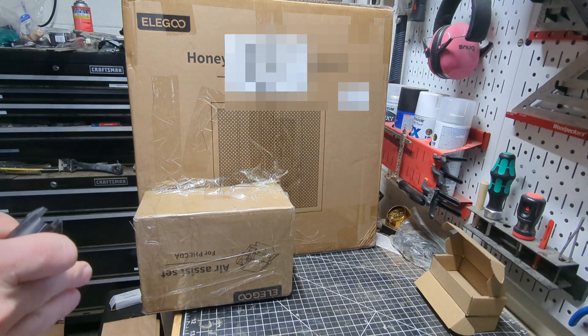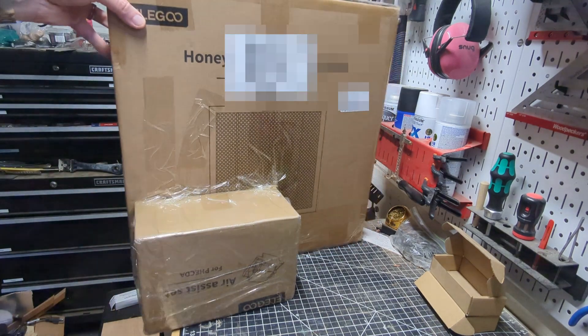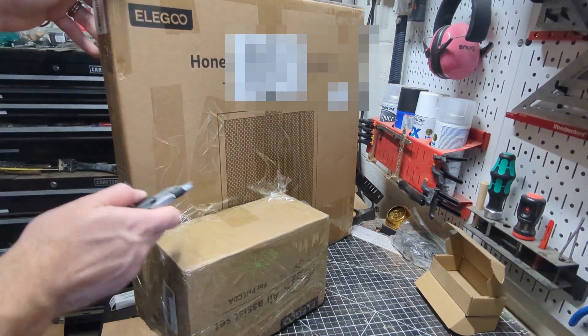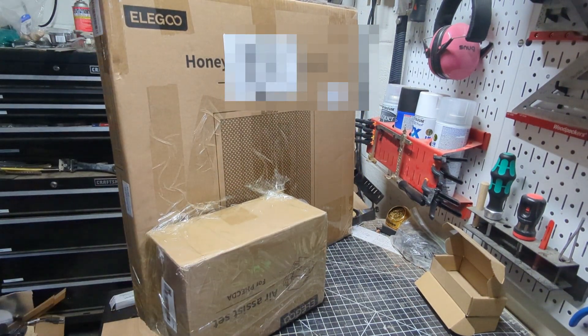So we're going to get started on those, and we're going to start off by opening up some boxes. Alright, well this is what was delivered to me yesterday — both the honeycomb panel and the air assist set. What I love about this is that they're actually taped together. They're not in one box that holds both of them, they're just taped together.